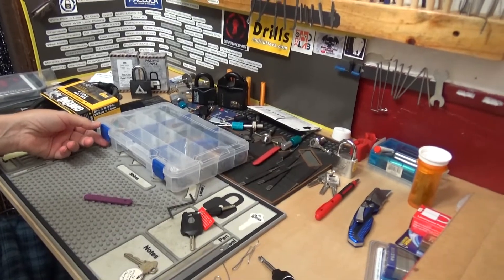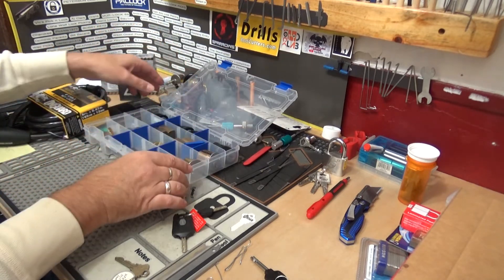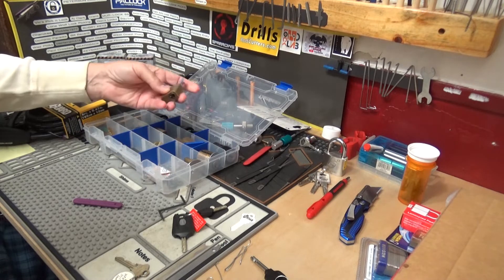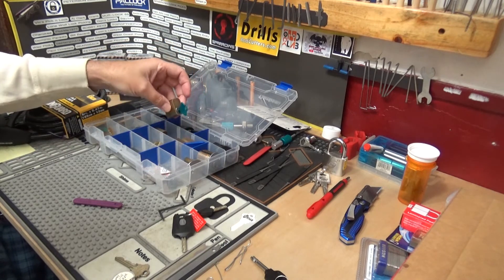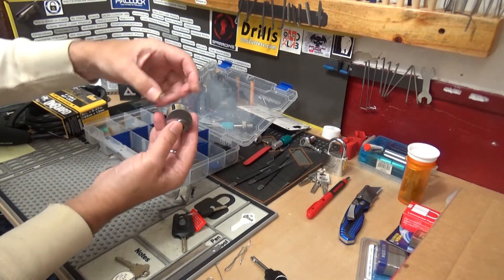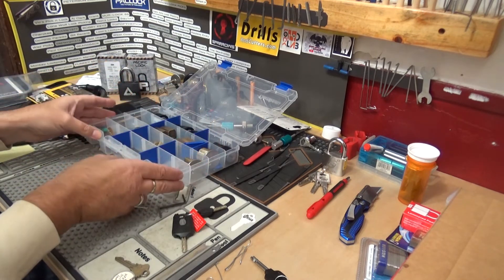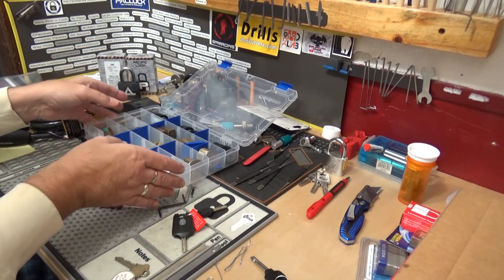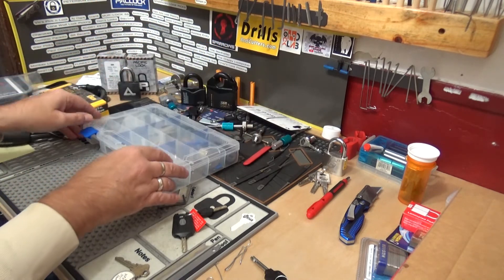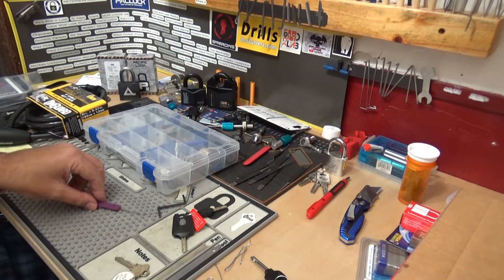Another thing I wanted to mention — recently for the 600 subscriber giveaway I gave away a set of those Sparrows Progressive locks. I have six of these cases right here with different kinds of locks I use for practice all the time. These are my progressive locks from Sparrows, all pinned to six, and all four of mine have different security pins in each one. I also have the seven-pin Ultimate Adversary — it's got seven security pins. I'll grab one of these boxes, sit down on the couch, and just grab a lock out and practice. I've said it before — those progressive locks are underrated. I think they're phenomenal.